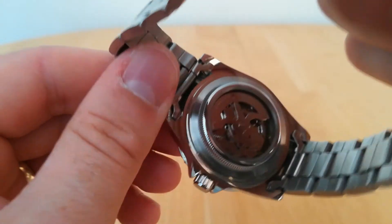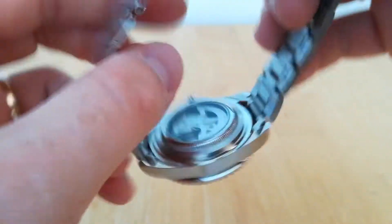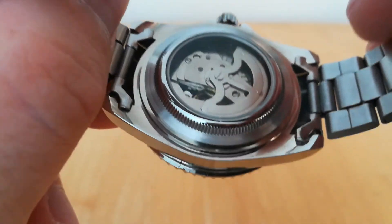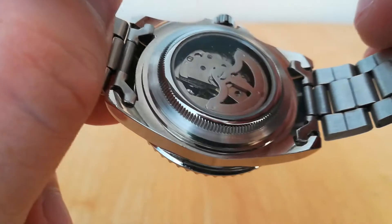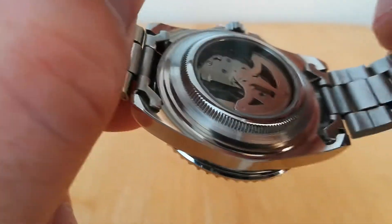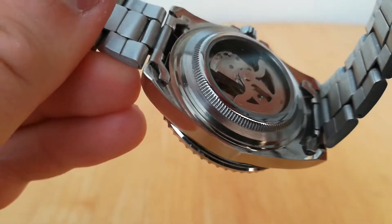There's a display caseback here, which is just a push-back — not a screw-back — with no detailing whatsoever; standard Chinese movement. There's nothing on there, it doesn't say 'Winner,' no design on the rotor at all. As you can see, they're not solid end links either, which you wouldn't expect at this price point.